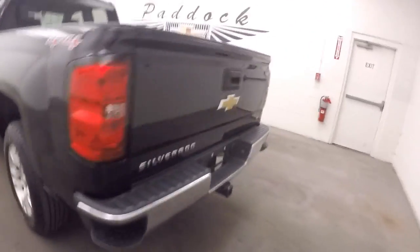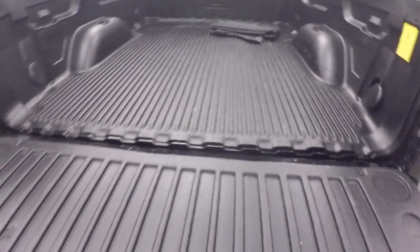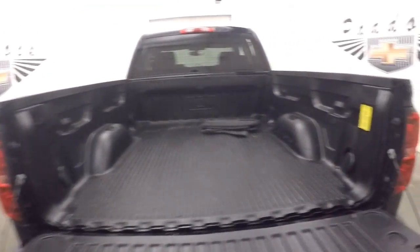Paint's in great shape. There's a tow hitch, full tow kit on it. Bed's in great shape. Nice alloy wheels, good tires, running boards going down the side.